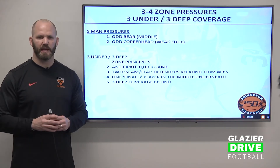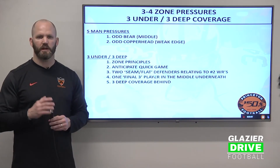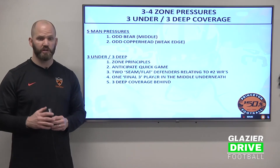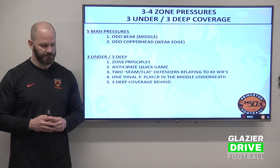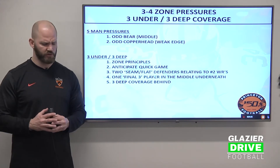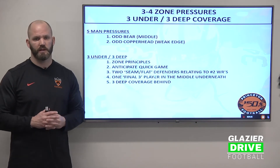You've got to anticipate quick game. When you bring five-man pressure, you've got to expect that ball to come out quickly, so you've got to slow down your corners and your seam flat defenders. We have two seam flat defenders who are going to relate to number two receivers on their side. Then you have one final three player in the middle of the field underneath coverage-wise, and a three deep shell.